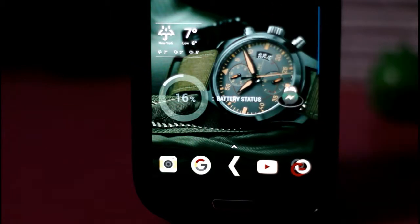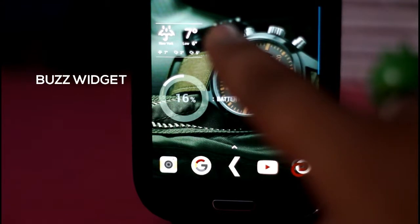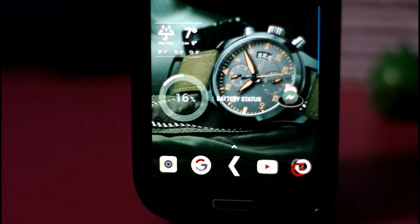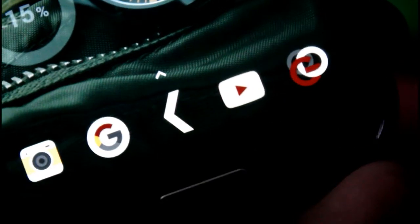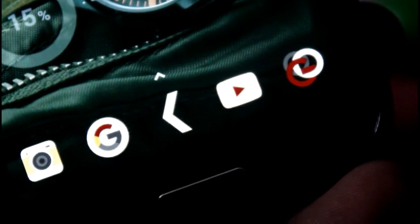If you have a Buzz Launcher setup you can also check that out — it's a very great option and there are different types of widgets available on it. You can customize it as per your preference. You can see I have customized it so that the background wallpaper matches with the overall theme.